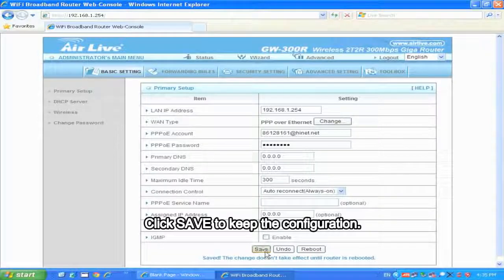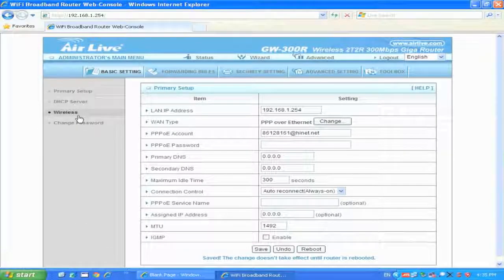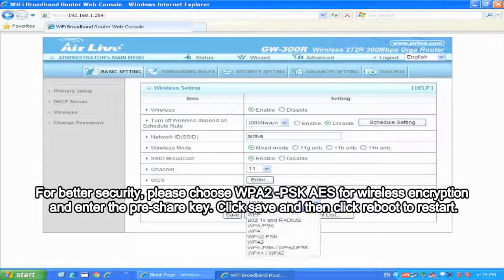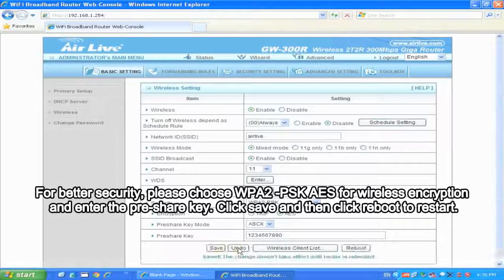Click Save to keep the configuration. It is strongly recommended to configure the wireless security — please click Wireless to set up. For better security, please choose WPA2-PSK AES for wireless encryption and enter the pre-shared key. Click Save and then click Reboot to restart.